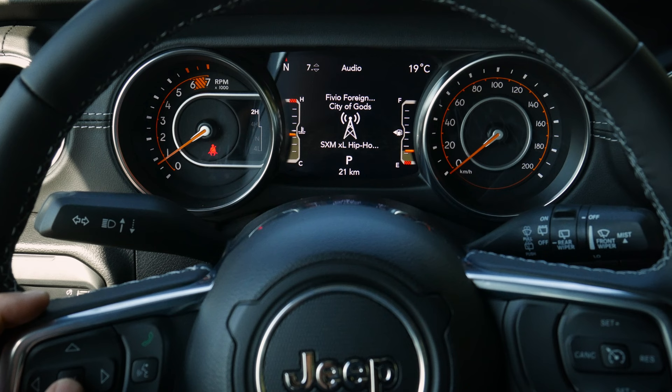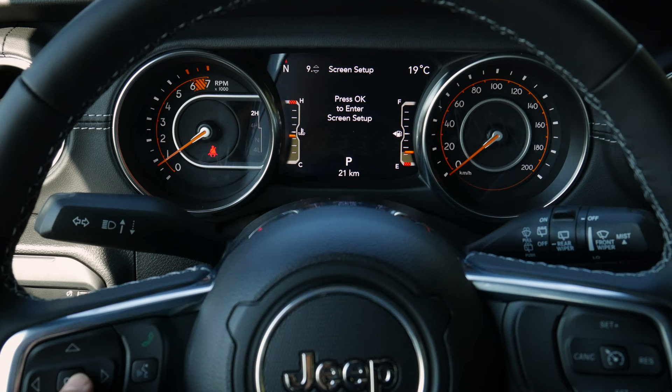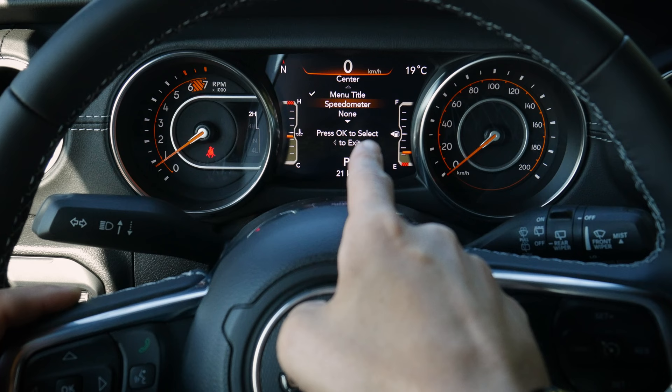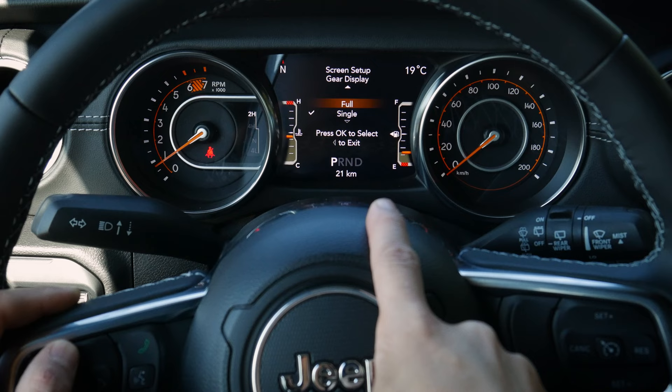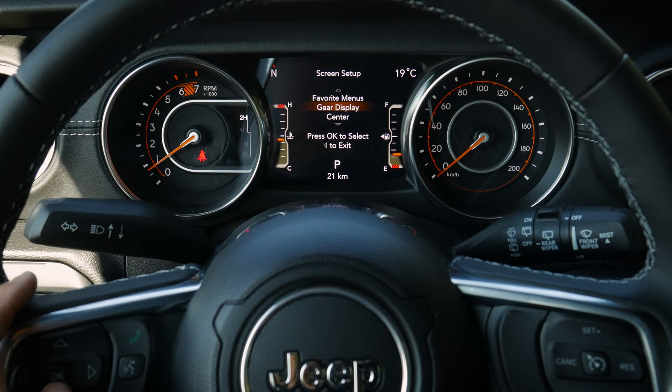Moving further down in the cluster screen we've got our audio, messages, and screen setup. In screen setup we can adjust elements like what's displayed in the upper corners — digital speed, compass, time, etc. — and gear display options: single gear or full gear readout. We can restore factory defaults if we've changed too much. We can also show altitude or odometer. This customizability is exclusive to the larger 7-inch screen.